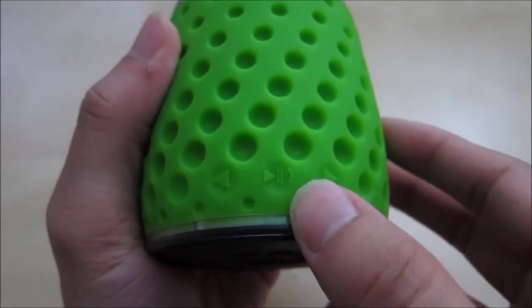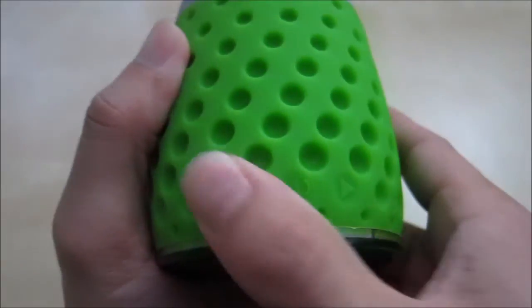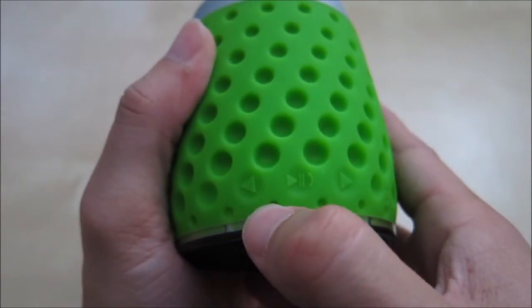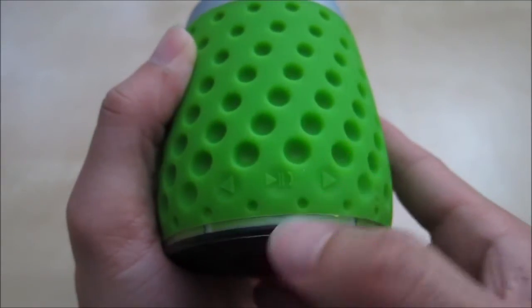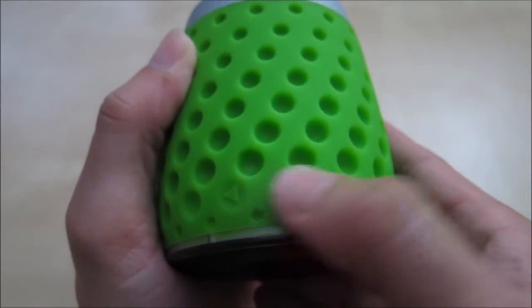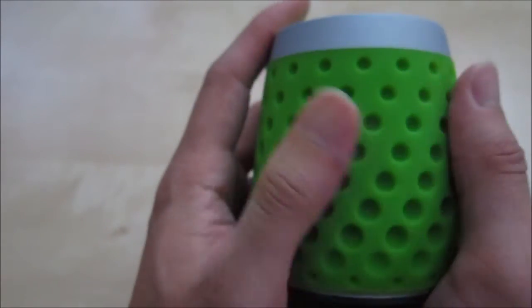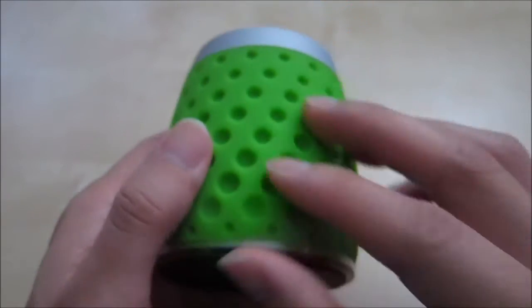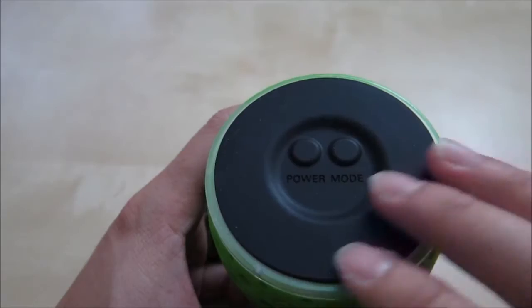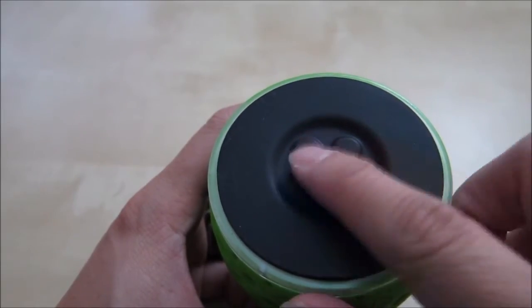On the other side of the speaker you have these buttons, which you can feel and press. Basically you have volume up, volume down, fast forward, and rewind. Then you have pause and play, and you also have the answer call function — it's all multi-function built in here. The bottom is very soft and features the power button and the mode button to switch between different modes.